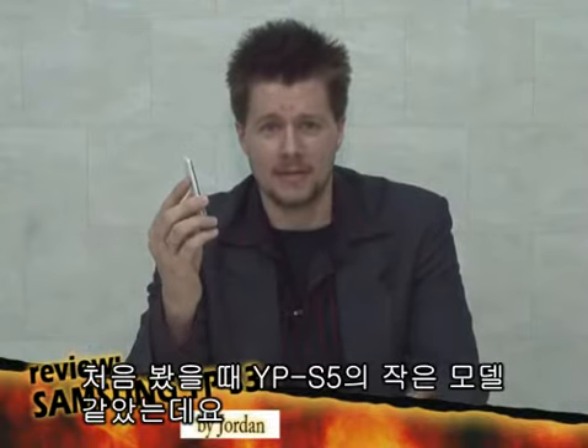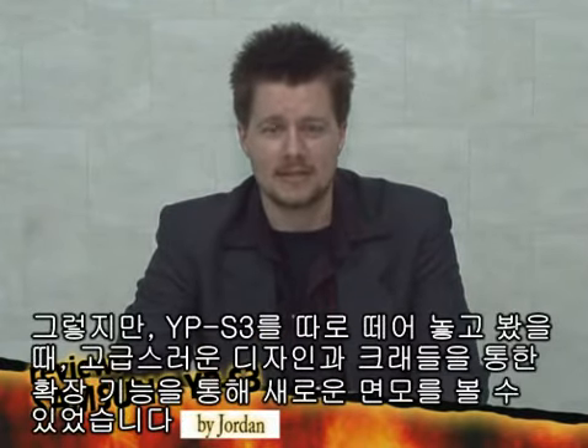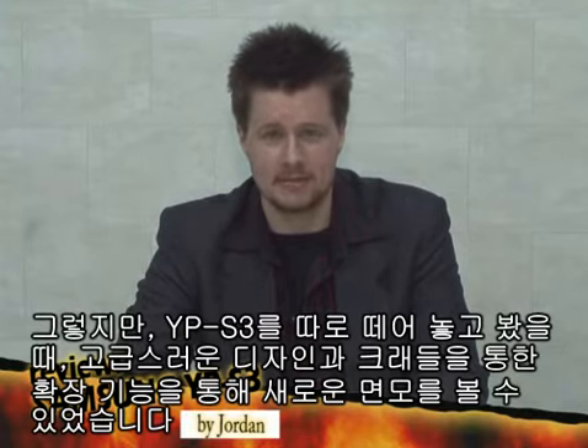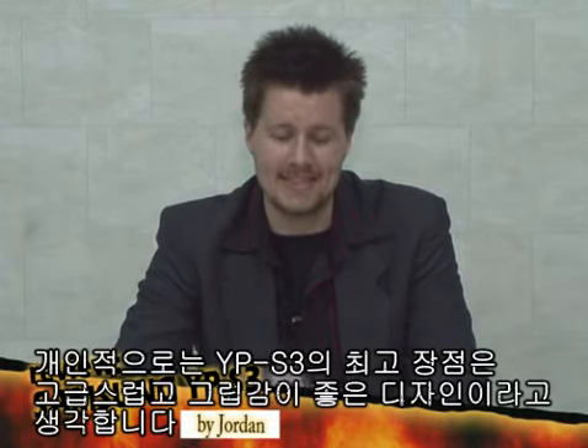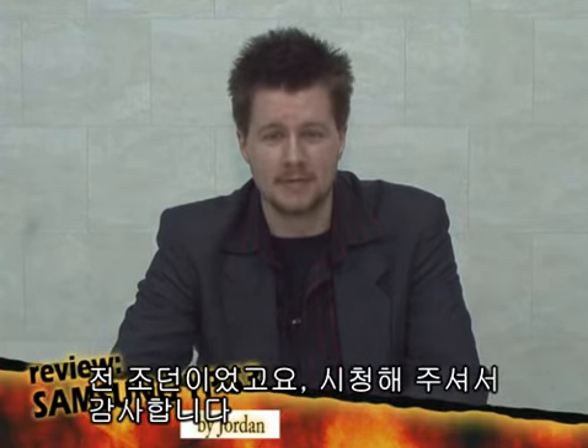It seems like a smaller YPS5 at a glance. But the YPS3 is set aside as an MP3 player by showing different features like an elegant and thin design, and expansion capabilities through the cradle. Personally, I think the best thing about the YPS3 is the elegant design, which is easy to grip. I'm Jordan. Thank you for watching.